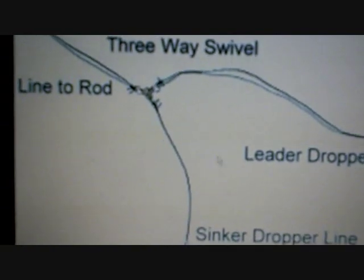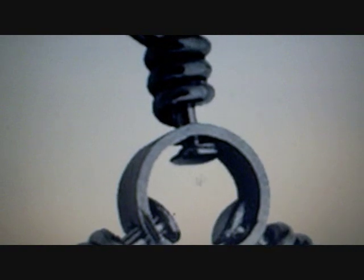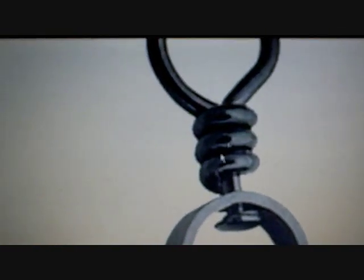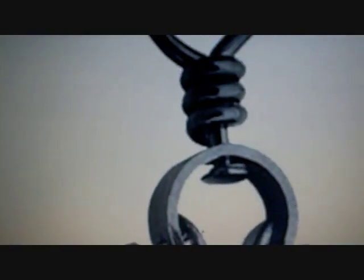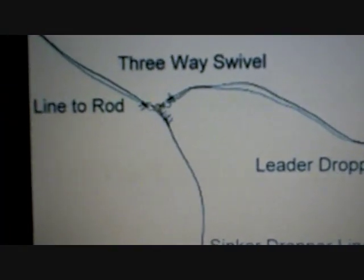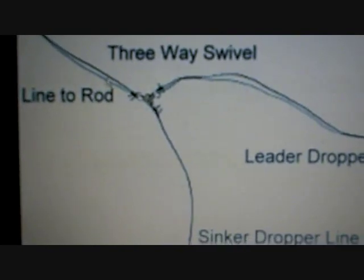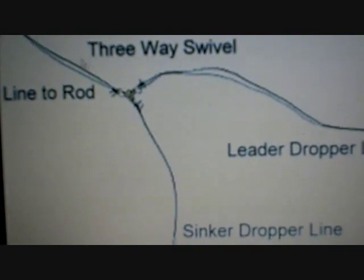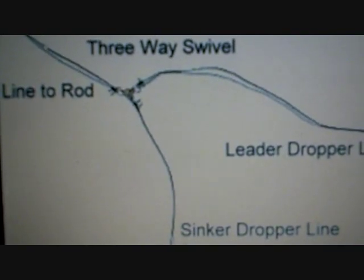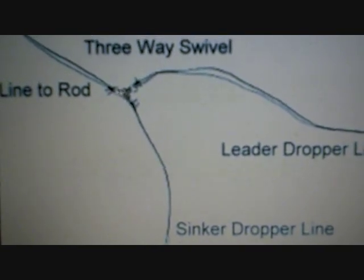The first thing you have is your three-way swivel — basically a circle with three eyelets connected to it. Your main line comes into the first eye of that three-way swivel. For catfish or big stripers, that's going to be a heavier test line, anywhere from 20 to 60 pound test.